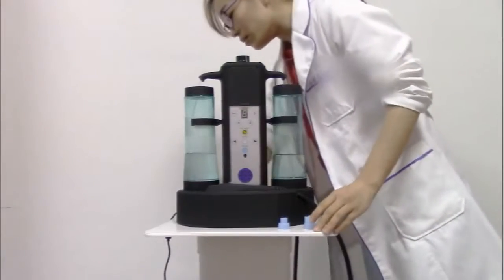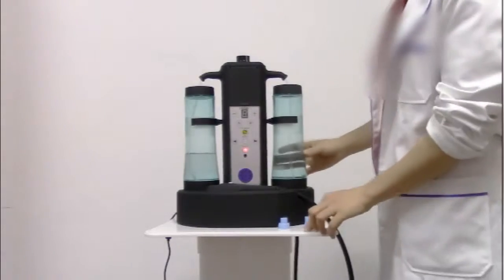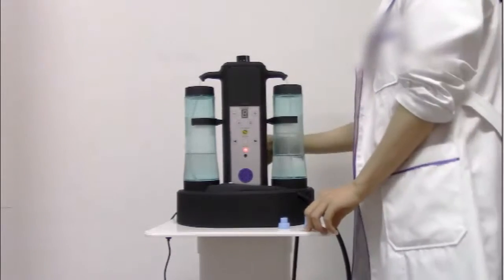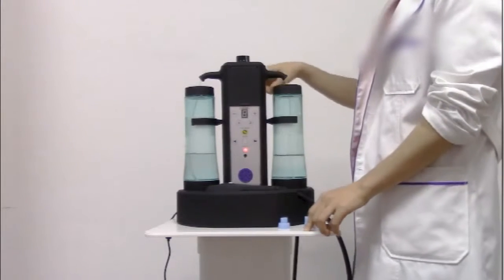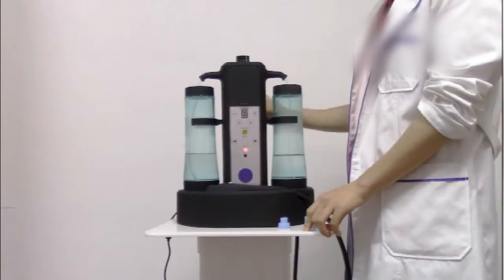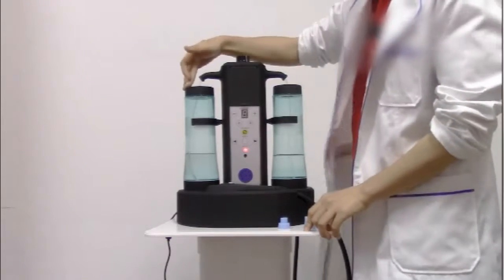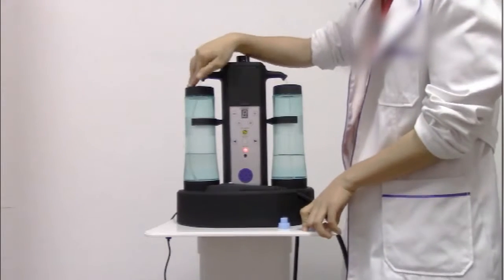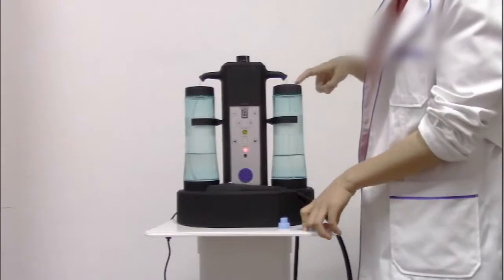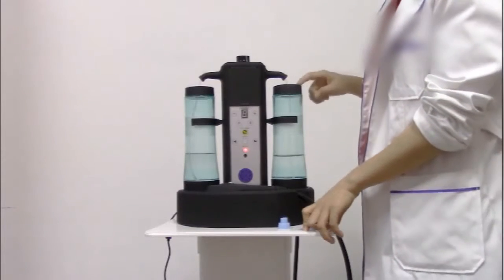Now we open the machine. We installed these three buttons. This one is the wastewater button — when it is full, you have to pull off the wastewater. And this is the bottom to add mineral water. Add the mineral water into this button, and this one.